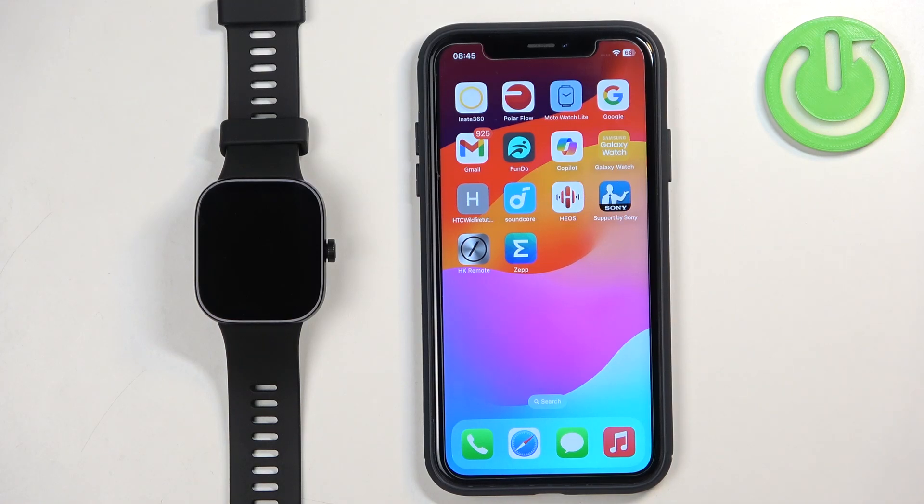Welcome! In front of me I have the Xiaomi Redmi Watch 4 and I'm going to show you how to pair this watch with the iPhone.